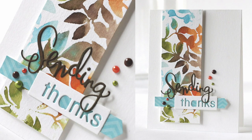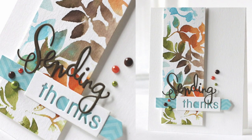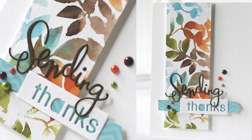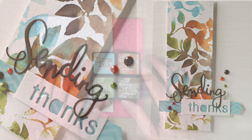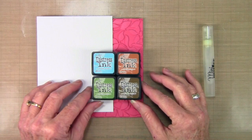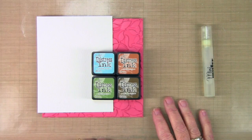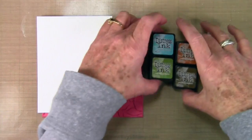Hi everyone, it's Sherri for simonsaysstamp.com and I have a feature on the blog using some distress ink recipes. This is one of my favorite color combinations — it uses broken china, rusty hinge, peeled paint, and walnut stain. When these colors are combined they're really nice and warm and absolutely perfect for fall.